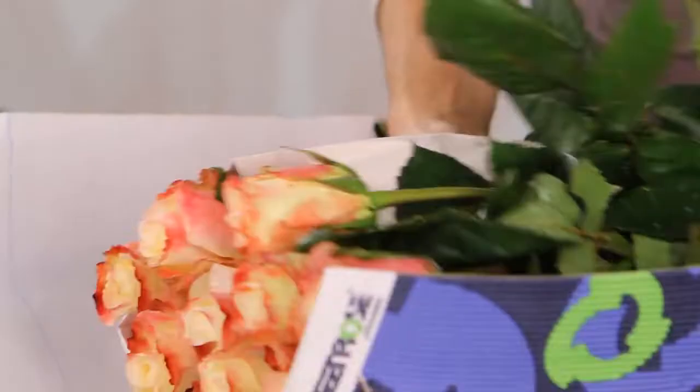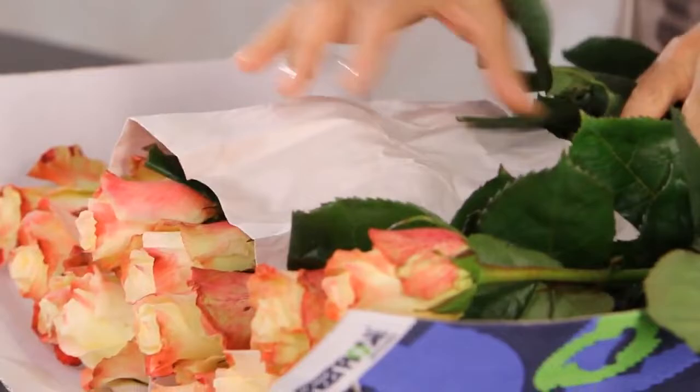In this segment I'm going to be showing you what to look for and how to condition your fresh cut roses. This is typically how you would buy a whole bunch — they come 25 usually. These are fresh roses imported from Ecuador, they're called Obeid, a gorgeous long-lasting rose with a gorgeous color. Just open it up and take out the paper.